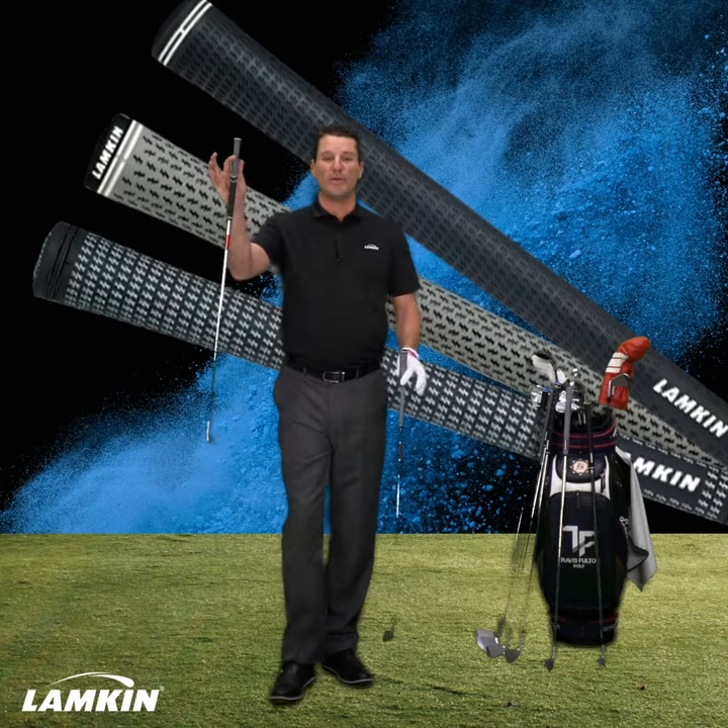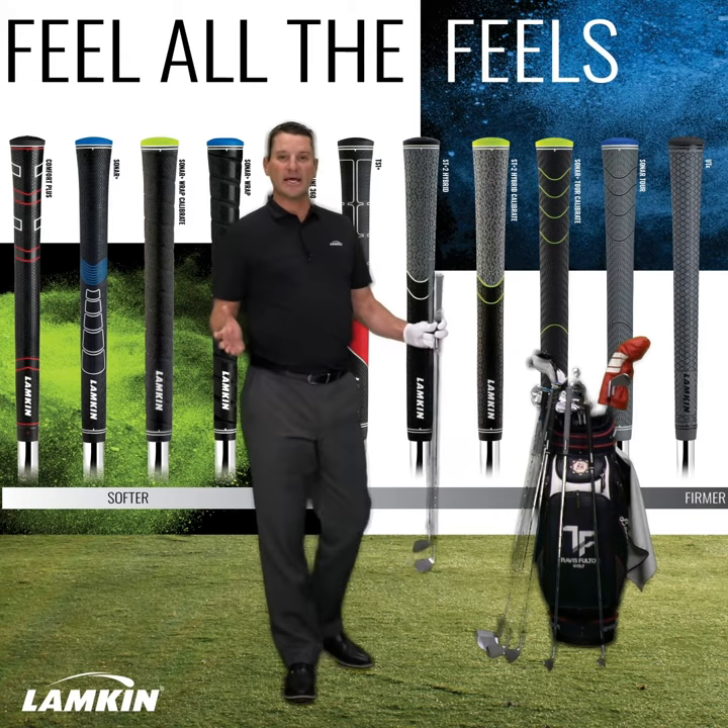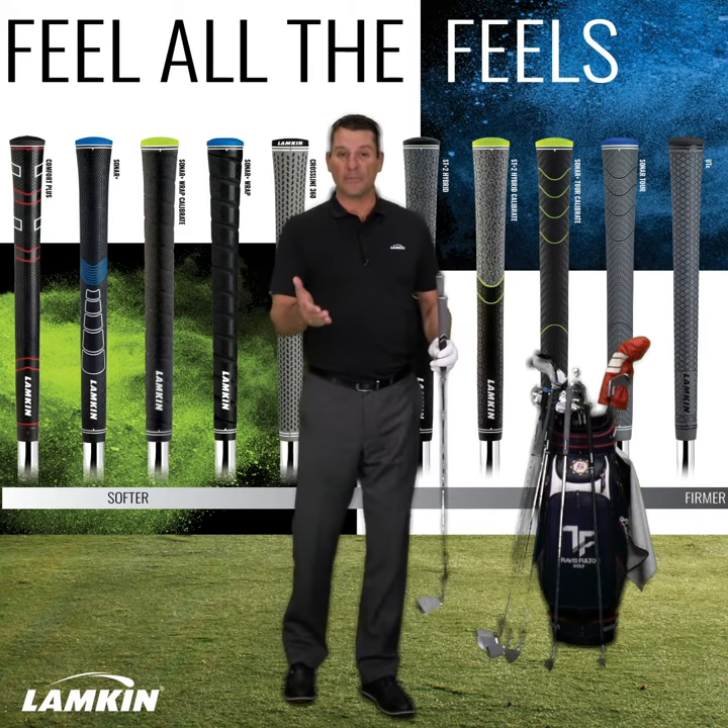So on one end, wet and humid; on the other, dry — and everything else in between, Lampkin's got you covered when you're considering the type of weather you're playing in.